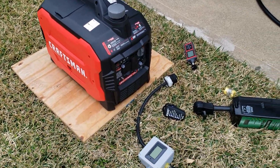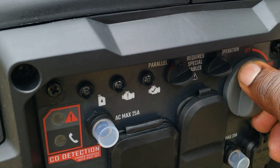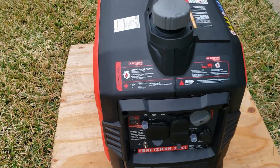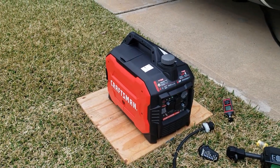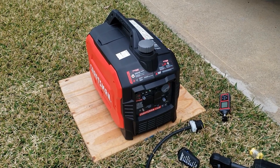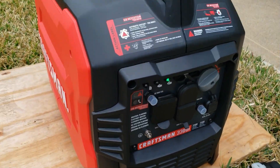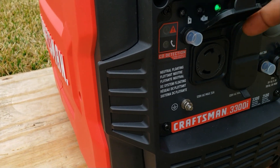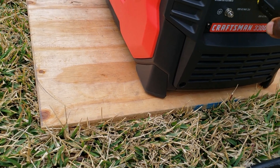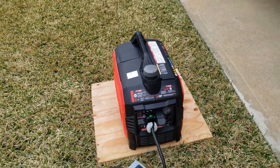We've got the generator situated — I have everything I need for this test. Since this generator does not have an eco mode switch, it automatically goes to eco mode right when you start it. I like that feature — I just changed the oil so I don't want to rev up the generator. We're gonna be using the 30 amp outlet. I have my gauge so we can monitor the voltage — it's putting out right about 123 volts.